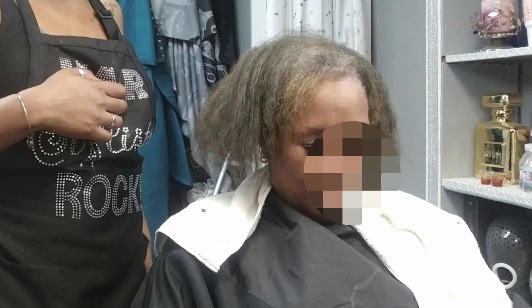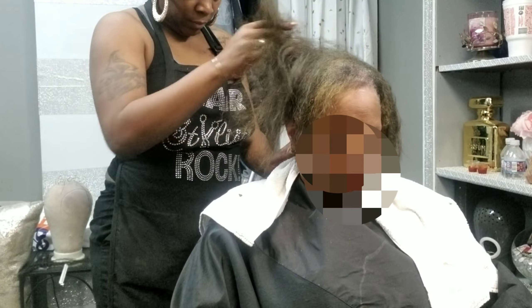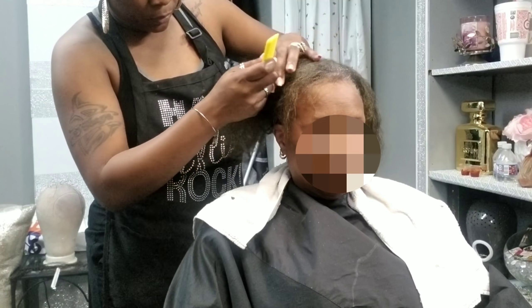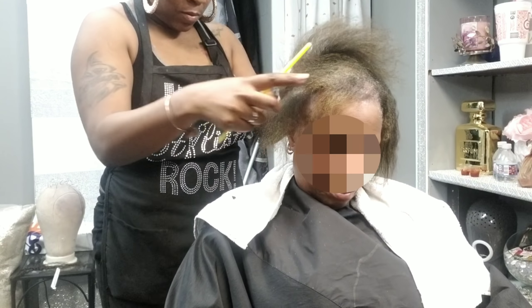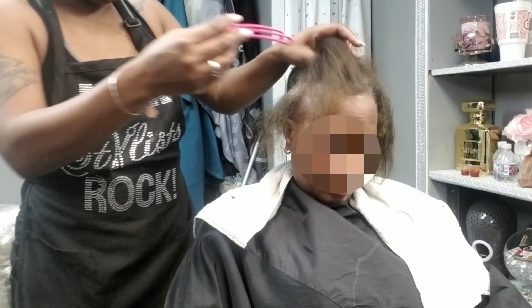Hey loves, welcome back to my channel — it has been a minute so I'm glad to be back. This time I am going to be showing you a frontal with a sew-in, and this is going to be on a short haircut. So yes, we are not doing 22 inches — more like four inches, maybe — but anyway I'm going to go ahead and get started. The technique I'll be using on her is going to be somewhat similar to the previous one but different in a few ways.